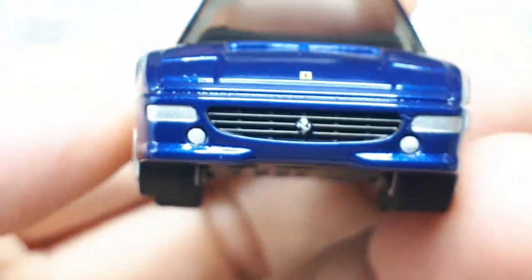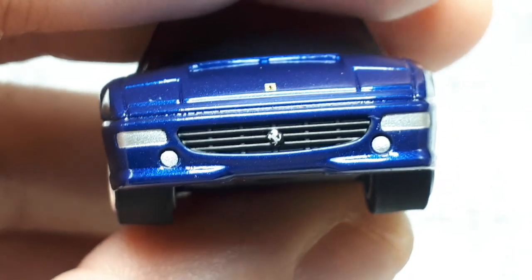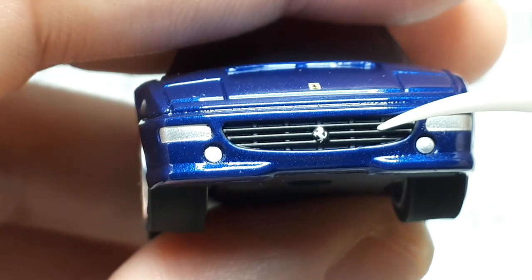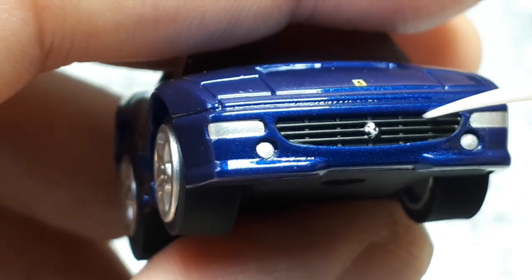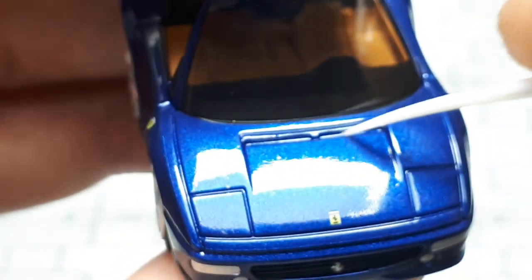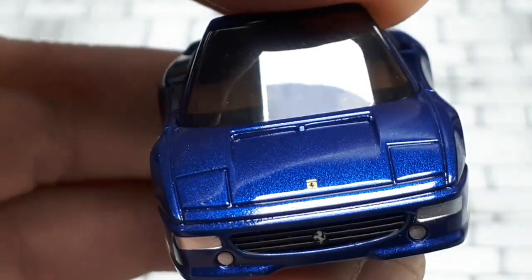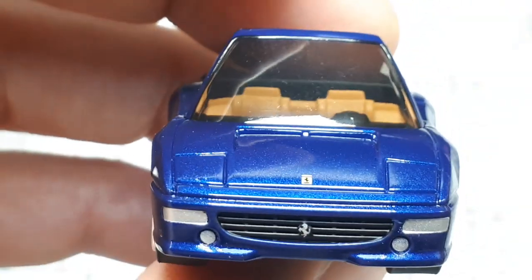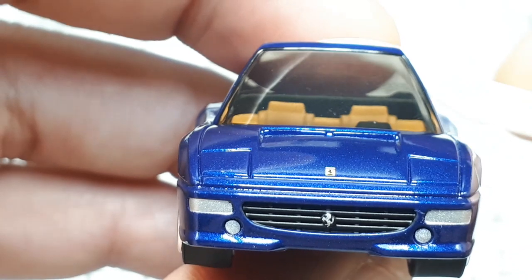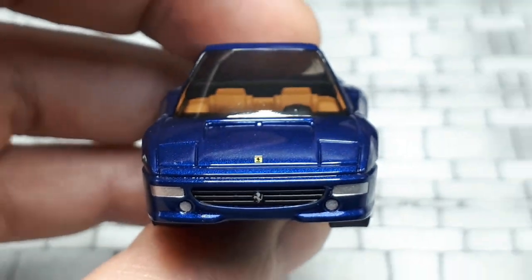In the grille we have a raised prancing horse painted silver, painted silver fog lights, and probably turn signals. There's a grille texture that's pretty well recessed and painted black, so that looks good. There's a little vent to the interior with no paint — just the body color. The windshield plastic is kind of tinted but pretty clear and transparent, which is nice.